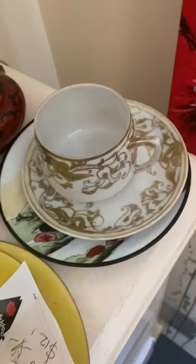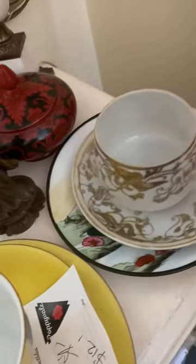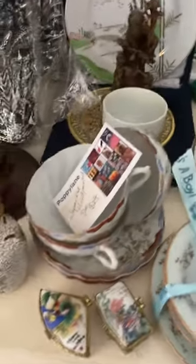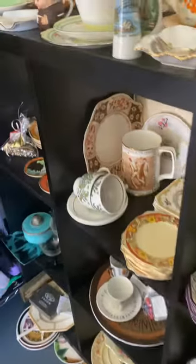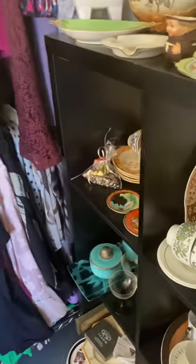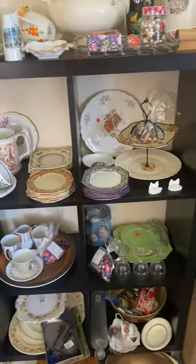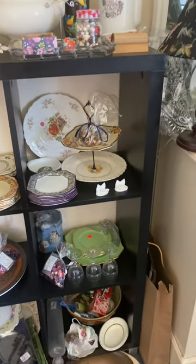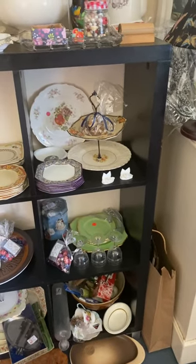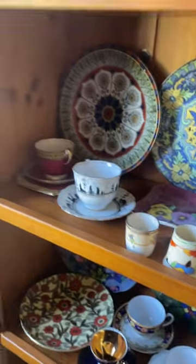I'd call this more a demi-tasse. Because after the war, many things changed and they were making all different types of teacups and coffee cups. They were exporting them to the British colony countries, such as South Africa, Australia, and Canada. Over the years I have collected many different teacups, and many of them have come from those countries.